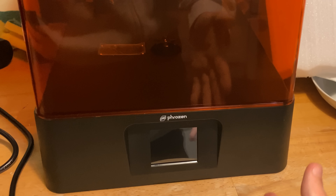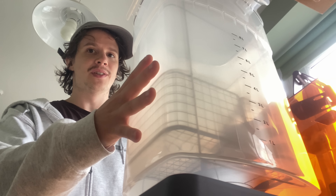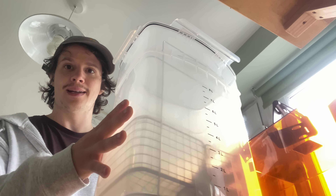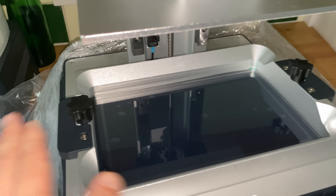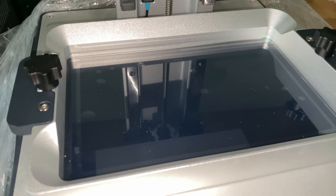Frozen also supplied me with a wash and cure station. This is the wash part. As I was lowering it down, you might be able to detect a slight pull on the end — that's because it's actually magnetic. In terms of size, this printer didn't seem too much larger than the last one. However, the build plate and the screen took up a much greater percentage of its surface.